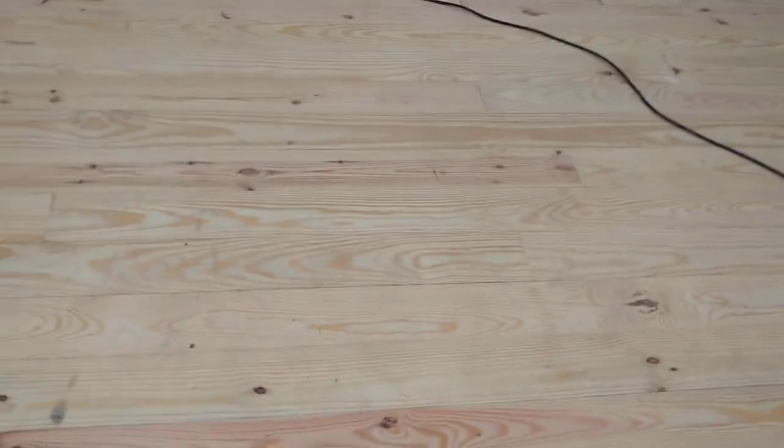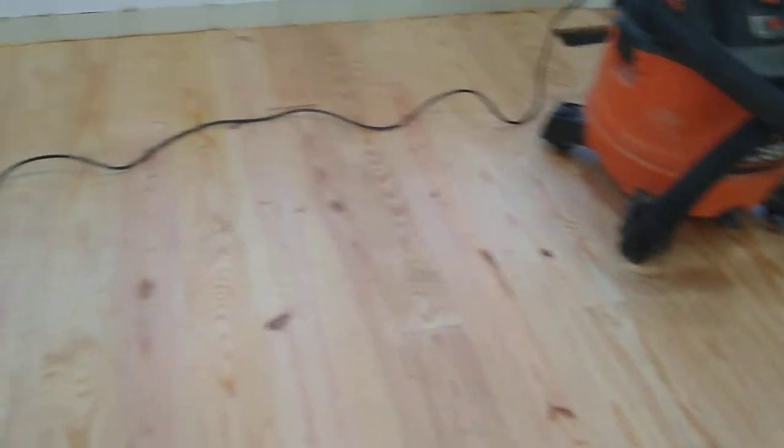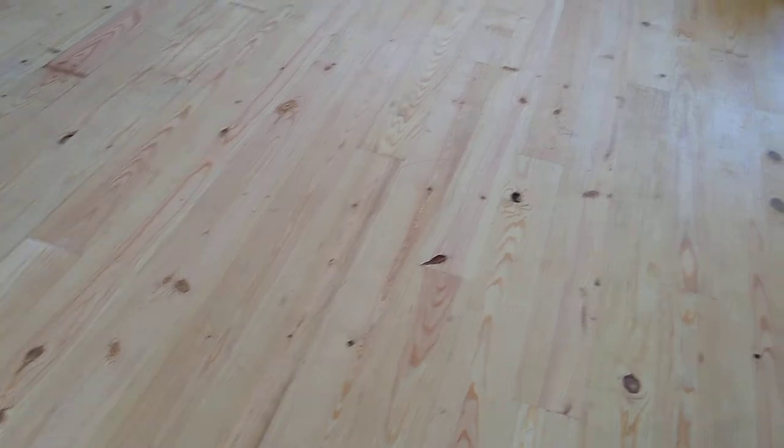So the second step, after sanding down all the rough spots, we are going to shop-vac everything. Then we have to put a tack cloth on and wipe the whole floor to get all the dust out. We've got our rags ready and I'm going with a gel stain. I have done the fast-dry stain, which is terrible to work with on floors. I've done the stain with the poly in it, also terrible on floors. I've done regular stain, but they don't sell it in my color anymore. So now I've gone to gel stain — my color is Kona, Varathane Gel Stain, and that's what we're going to be working with today.